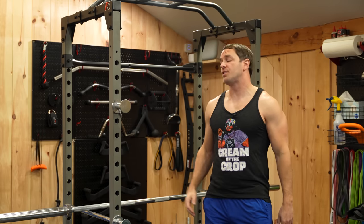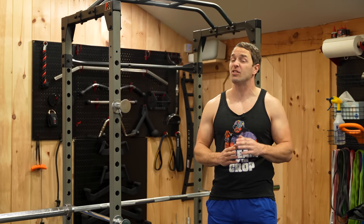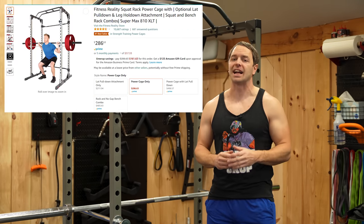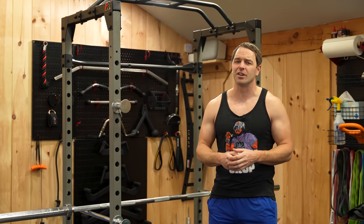I beat the crap out of this rack — the Fitness Reality 810 XLT — which is Amazon's most popular rack. And in this review, we're going to find out if that popularity is deserved.